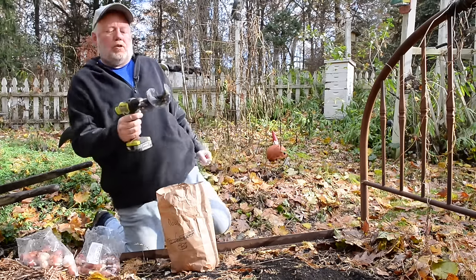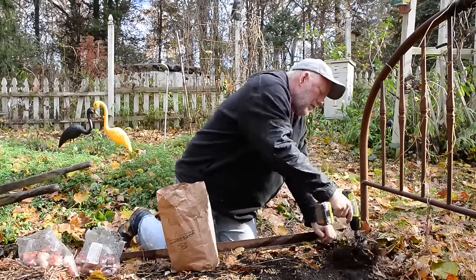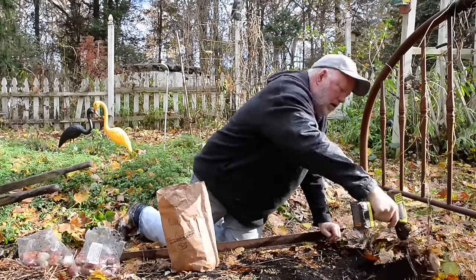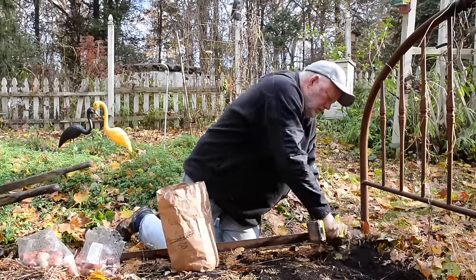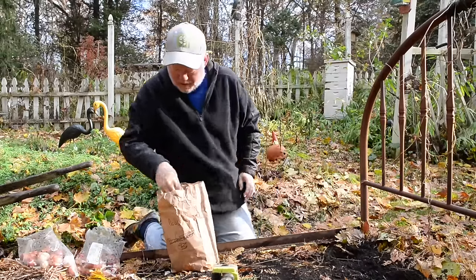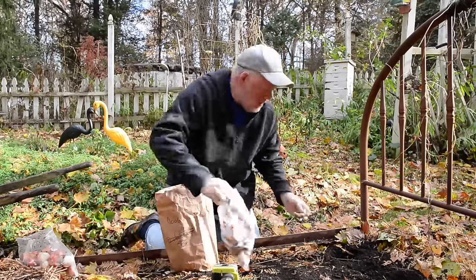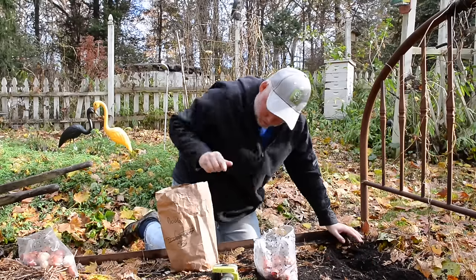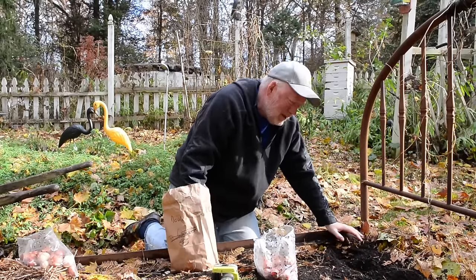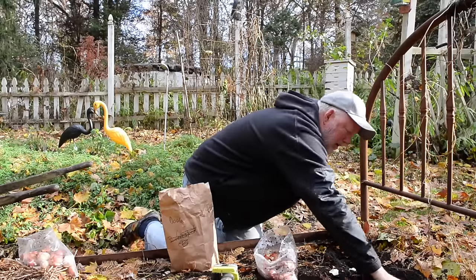So let's just start with our power planter auger here and just make kind of a row. Garlic clove, tulip bulb. Garlic clove, tulip bulb. And it will continue.